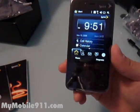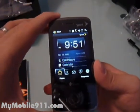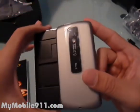It has a built-in GPS module as well as an A-GPS module, so you can receive GPS location fixes pretty quickly.